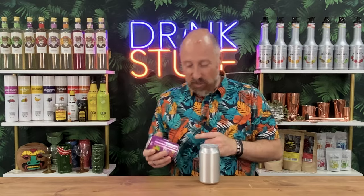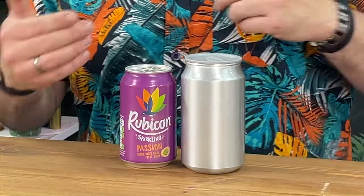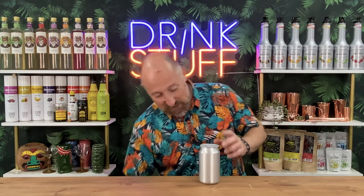Right, let's get the size wise and do the comparison. It's just what I've got in the fridge — 500ml. So it's a little bit bigger than the 330ml that you associate with your Ruby Colas, your Cokes and Pepsis and all that sort of stuff. So it's slightly bigger.